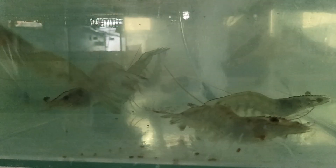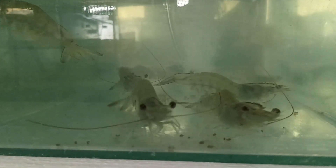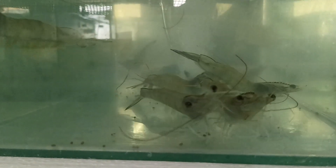A healthy shrimp has a clean, undamaged shell. There should be no signs of damage, swelling, or abnormalities on the exoskeleton. The vent area, or orifice, of a healthy shrimp appears normal, without signs of infection or inflammation.